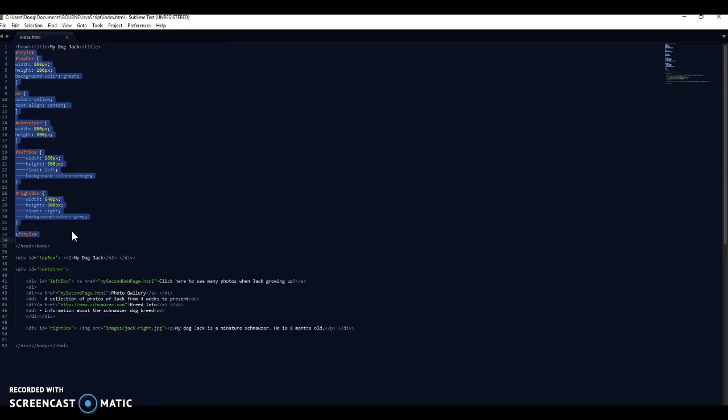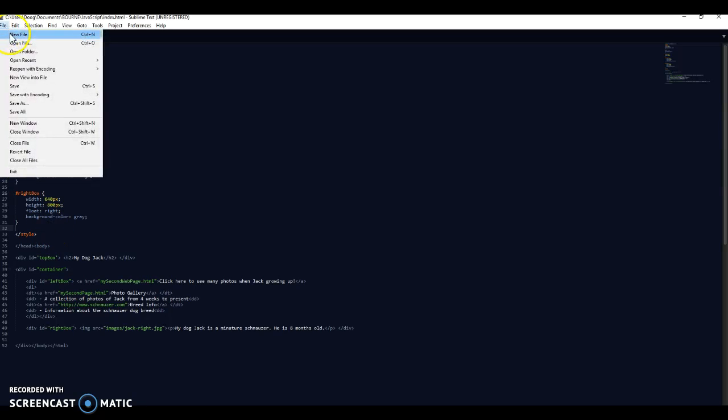On a website, if you look at the first page and then go on to the second and third pages, they will tend to look the same. The way around that is by actually removing all of the styling here - which we call internal CSS - and making it external. I'm just going to very briefly show you how to do that. In Sublime I go File > New File up here.